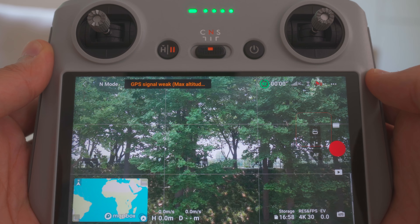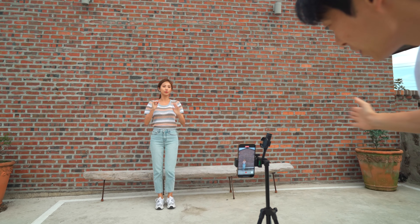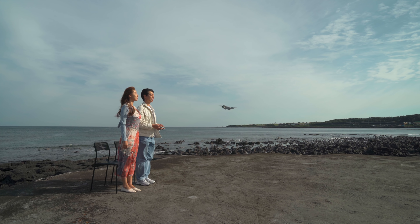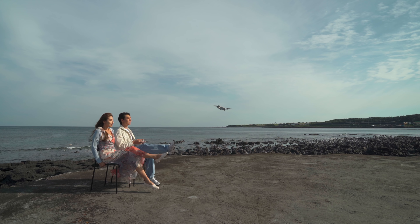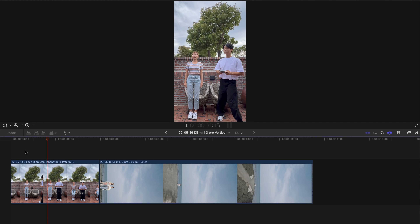이 DJI 미니 3 프로를 활용한 촬영 팁을 말씀드리겠습니다. 먼저 세로 모드를 활용한 촬영입니다. 두 곳의 다른 장소가 필요한데요, 첫 번째로 평범한 장소에서 하나의 퍼포먼스를 세로 영상으로 촬영해줍니다. 두 번째 샷은 메인 샷으로 뷰가 좋은 곳에서 촬영을 진행해주세요. 드론을 호버링 시키고 세로 모드로 짐벌을 세팅한 후, 똑같은 액션을 하면서 천천히 드론을 뒤로 날려보냅니다. 퍼포먼스 포인트에 맞게 클립을 컷해주시면 멋진 영상이 완성됩니다.